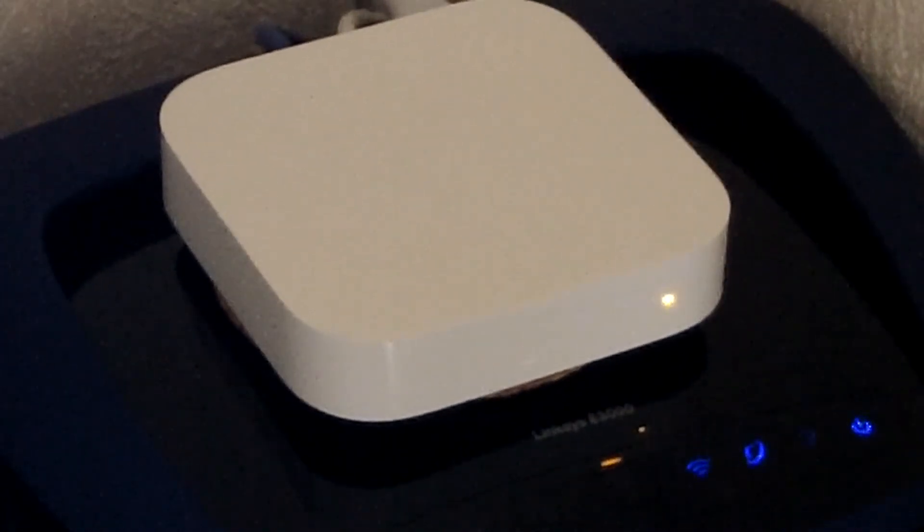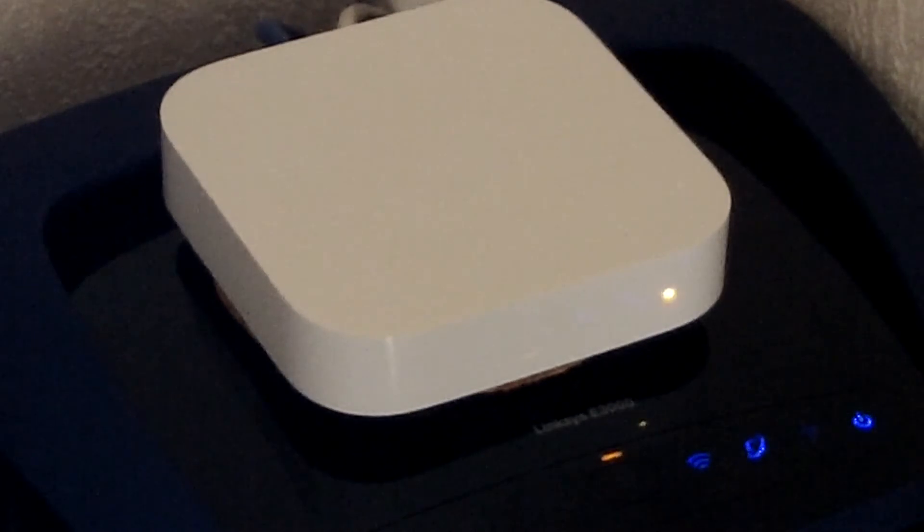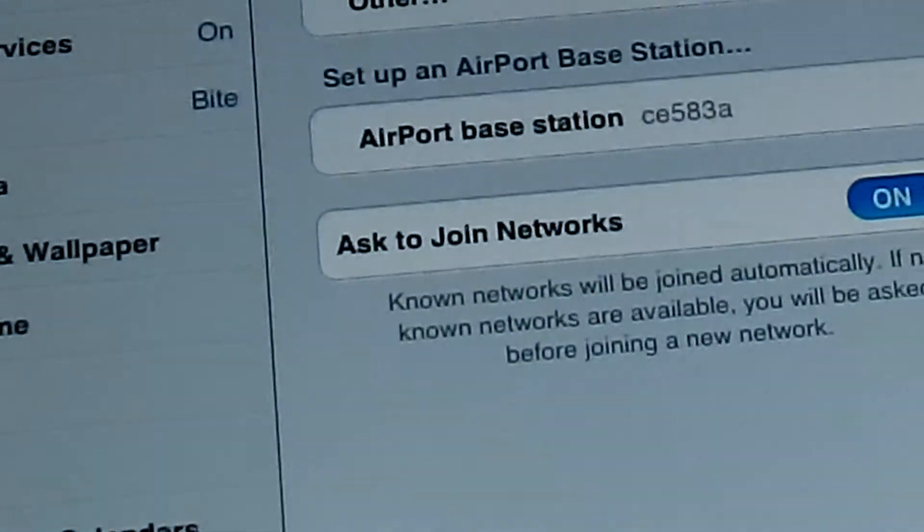For the purpose of this video, I reset my Airport Express, and now as you can see it's flashing amber. I'm going to use my iPad to set it up — you can also use your iPod or iPhone.